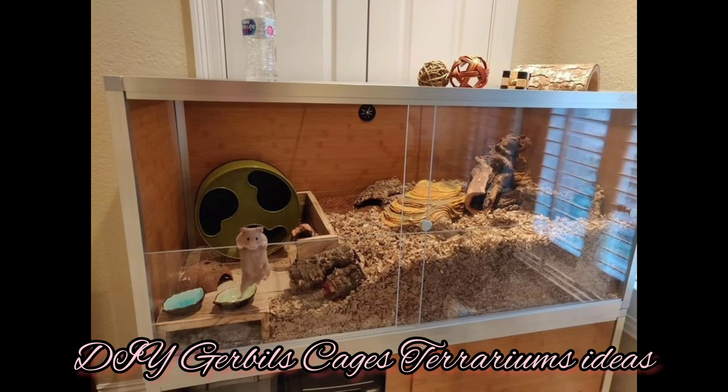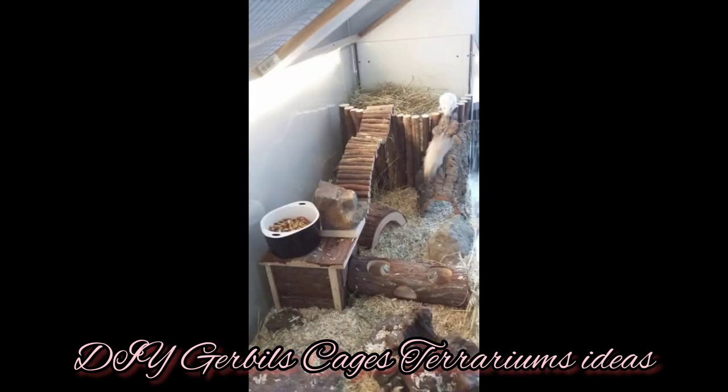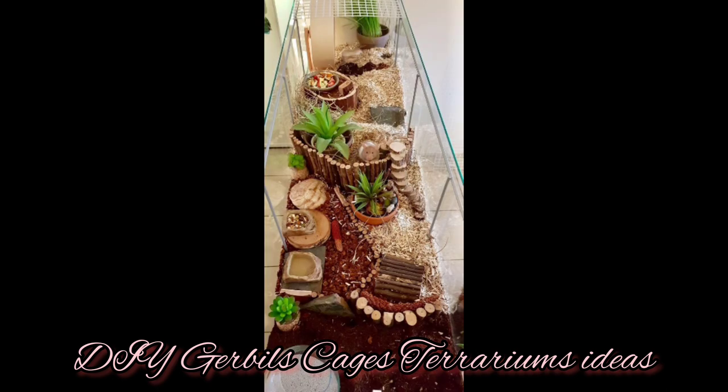If you decide to buy a cage, make sure that the bar spacing is adequate for them. Since they are so tiny, bar spacing might be too wide and their little heads can slip through. Make sure to take care of this and take care of your gerbils with love. Thank you for watching.